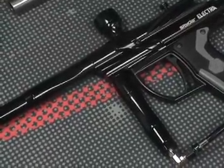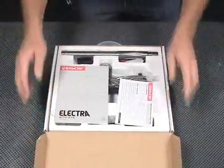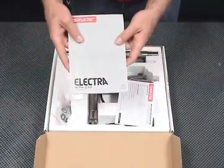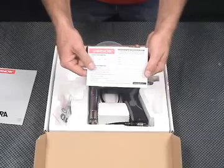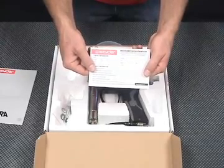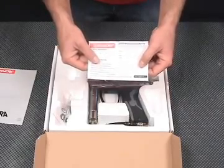Let's go ahead and open the box. Inside we have included your product manual — hang on to that. All the instructions for your marker are inside this product manual. We have also included your warranty registration form. You can fill this form out and send it in to us. It's good for a one-year warranty. You can also fill out the warranty registration form on our website at www.spider.tv.